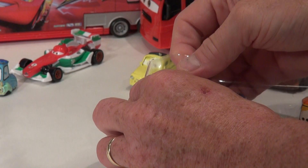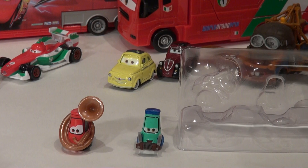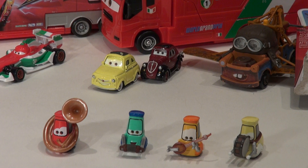This one looks like tuba-player Guido, then squeeze box Guido, and now this one has a real fancy guitar — I don't know what it's called, if somebody knows please let me know. And finally drum-playing Guido. Now I'm going to show you some really good close-up shots of these guys.